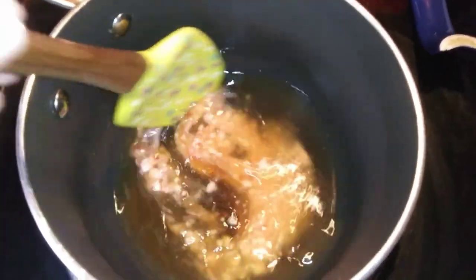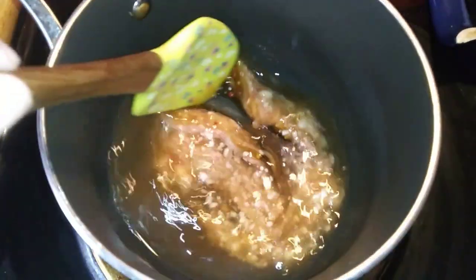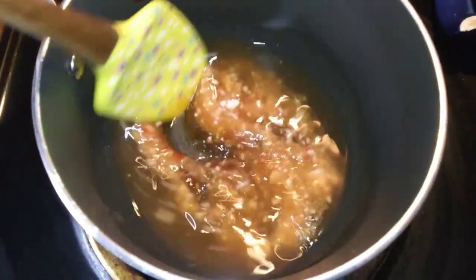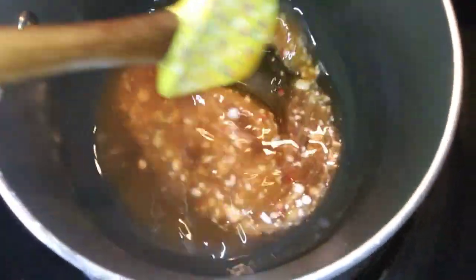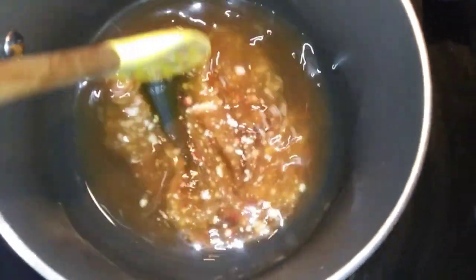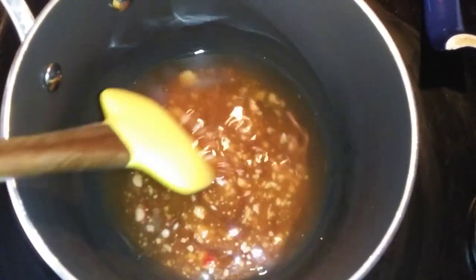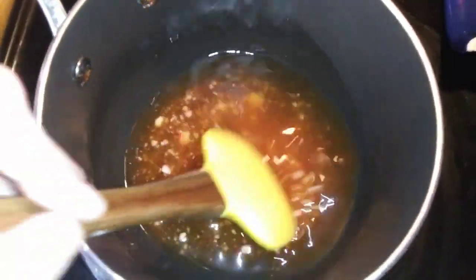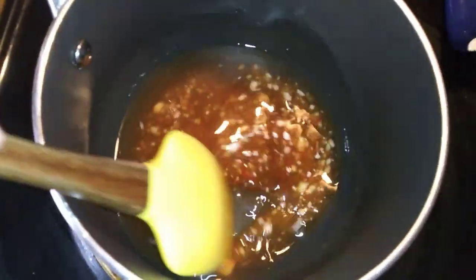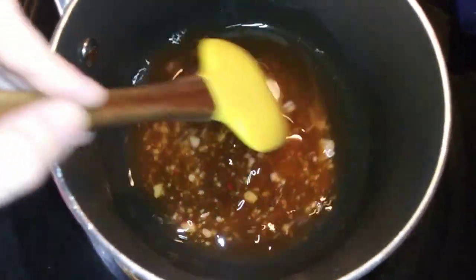Now we got it on the stove on low and slow, just to heat the honey up. Remember you got the bourbon in there — that's alcohol — so you don't want it on high. You don't want to boil it. You want low and slow to keep the properties and the benefits in there. You want the honey and the candy to melt and mix well with the bourbon and the lemon juice. Oh, this smells amazing.